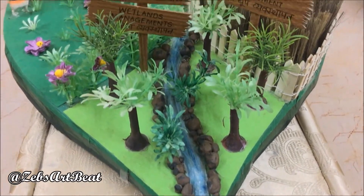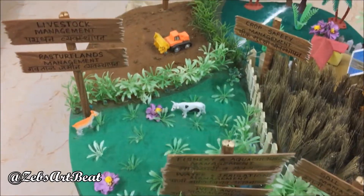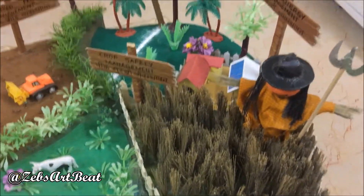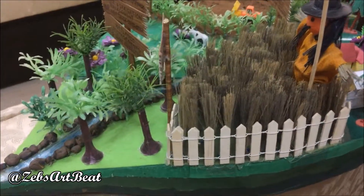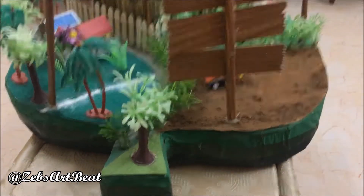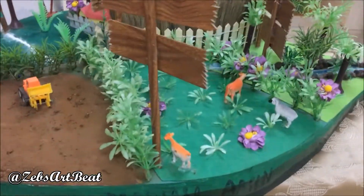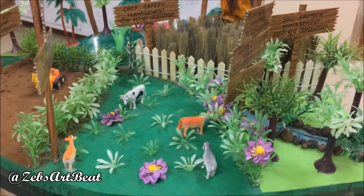Hey kiddos, today I am up with a science project for grade 6, and it's absolutely based on sustainable agricultural practice. There are various methods, but I shall exhibit a few of the most important amongst them, which is divided into five portions: soil salinity, solar energy, crop safety, harvest, livestock, soil erosion, irrigation, etc., beautifully assembled on a leaf-shaped platform.